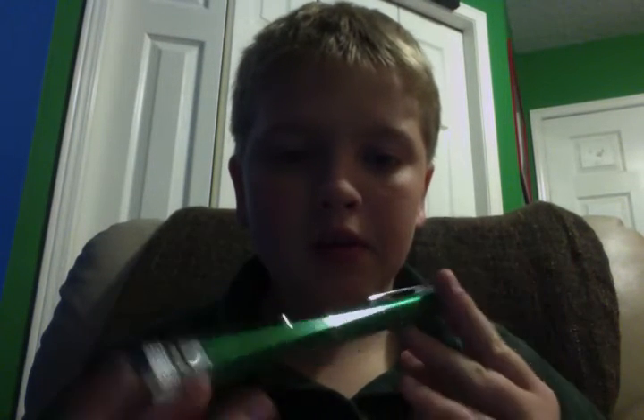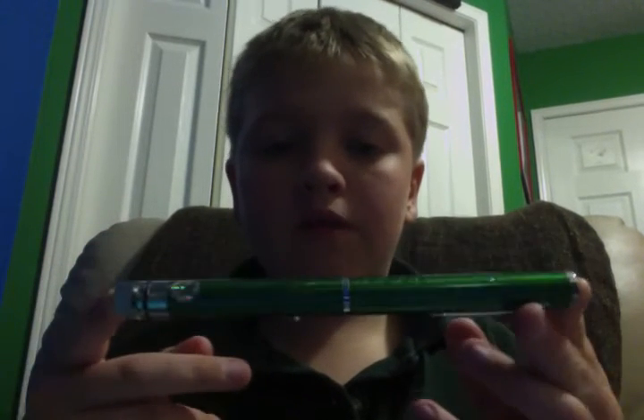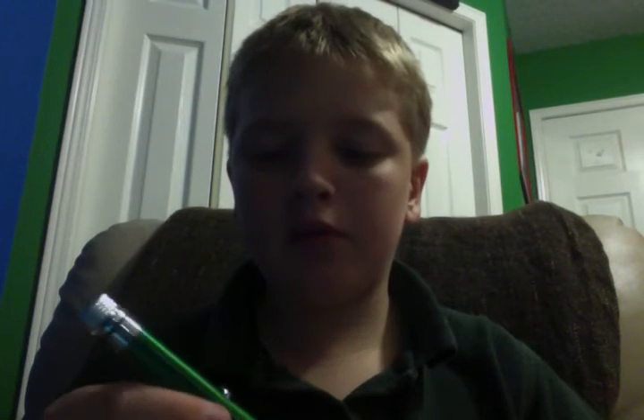Hey YouTubers, this is akboy3429, and this is an akboy3429 production. I'm going to be doing a little video on this pen — well, it's not a pen but a laser pen. I bought it in Rome, Italy from one of those people who sell stuff on the street. I bought it for about 15 euros, which is like five bucks in Canada, so it's a good deal.